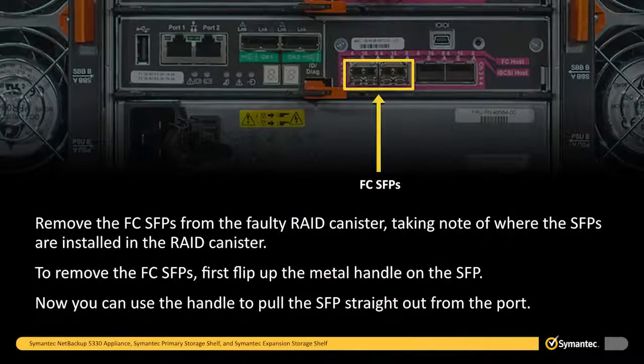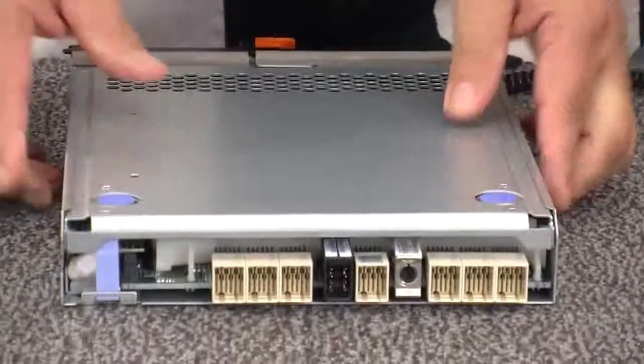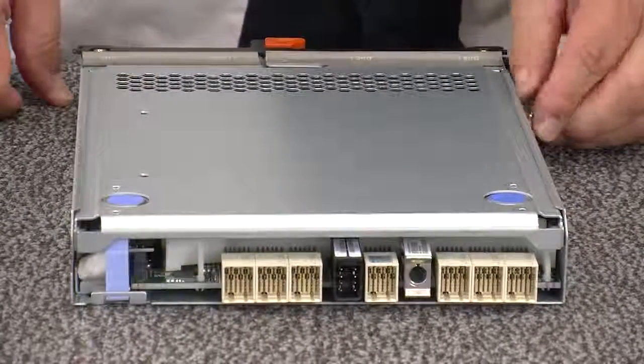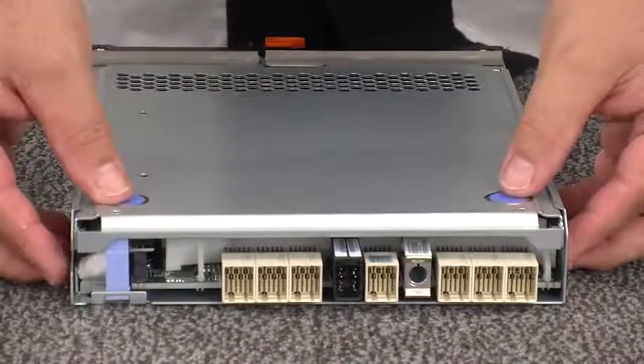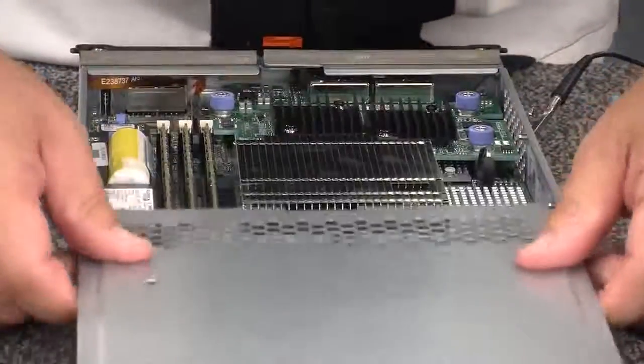Insert the air blocker into the open RAID canister slot to make sure that correct airflow is maintained. Remove the FC SFPs from the faulty RAID canister, taking note of where the SFPs are installed in the RAID canister. To remove the FC SFPs, first flip up the metal handle on the SFP. Now you can use the handle to pull the SFPs straight out from the port. With the faulty RAID canister laying upside down on the work surface, press down on both of the blue top cover latch buttons and slide the top cover to the rear of the canister to remove the cover.